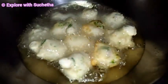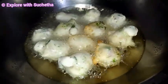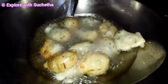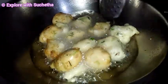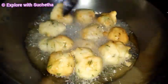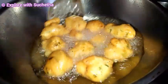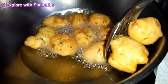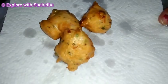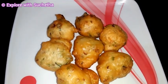You can see the size of the bhajis has increased. Always cook in low flame until it changes to golden brown. Flip it and cook evenly on all sides. You can see it has changed to golden brown. Now I will take it out from the oil. The evening snack recipe masala mangal bhaji is ready.